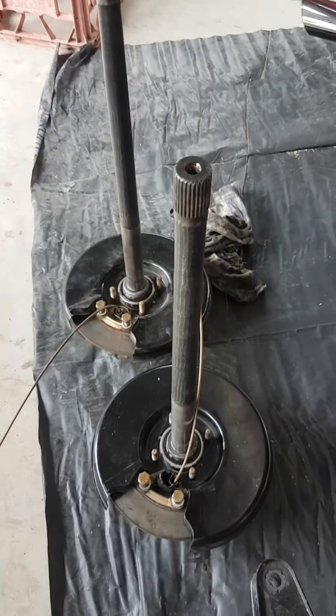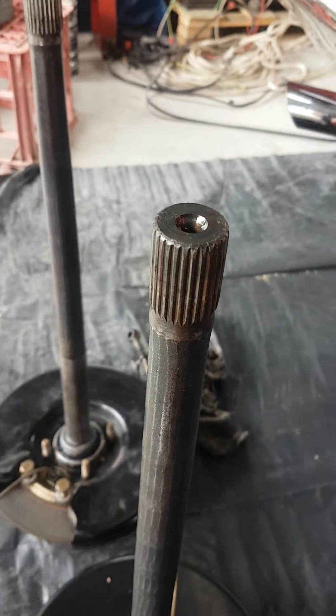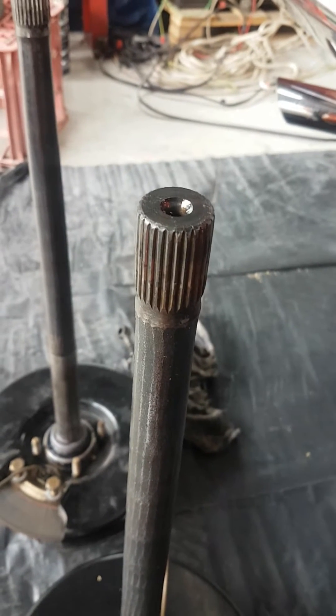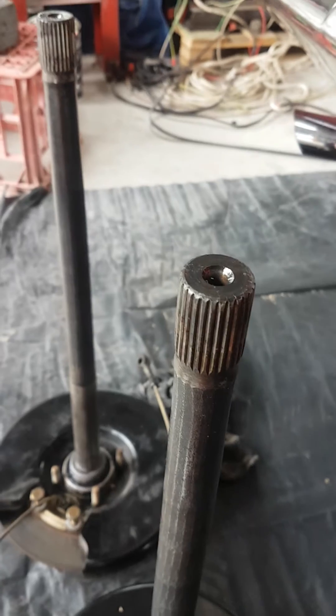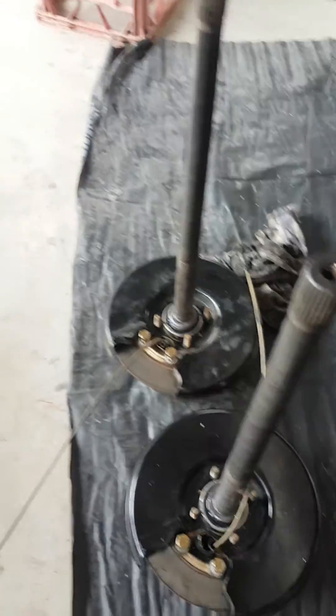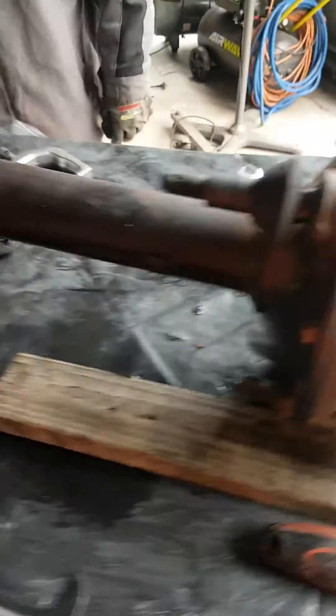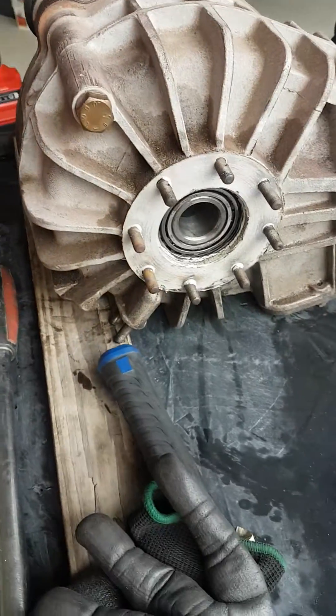Here are the half shafts that we've pulled out. One of the things that we're looking at is the condition of the splines, and we're debating whether or not there's been any excessive wear on there, but we'll see how that goes. So next thing is to pull that side of the diff off and open it up.